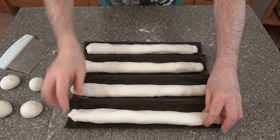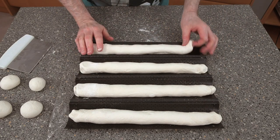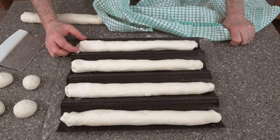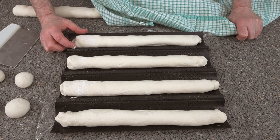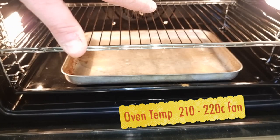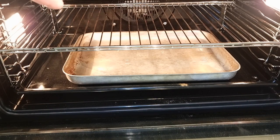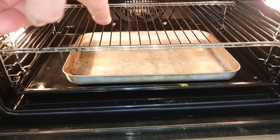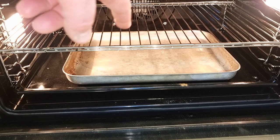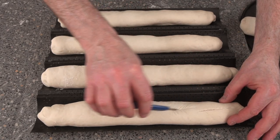Roll them out to the right length — they should fit straight onto your tray. Don't cut them yet; let them prove up a little bit, about halfway. Check them in around 15 minutes. It's time to put your oven on — 210 to 220 degrees Celsius. Put a tray with water in the bottom of the oven at the same time as you turn it on, so the water is warm. Once they've proved up a little bit, put a cut down the middle.